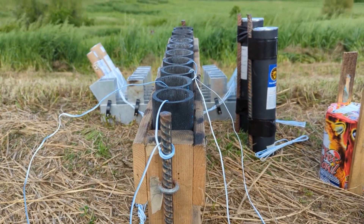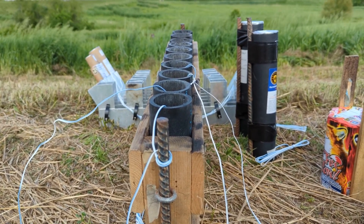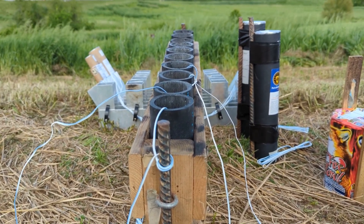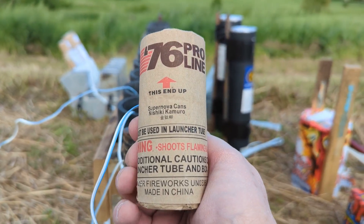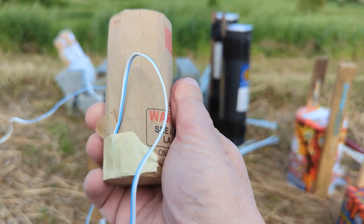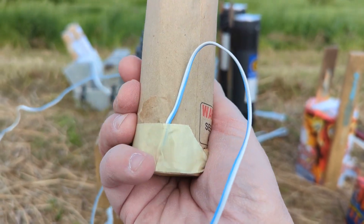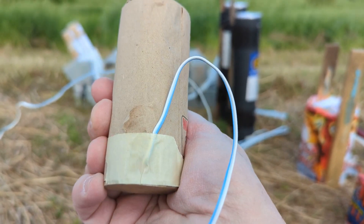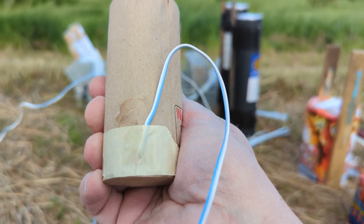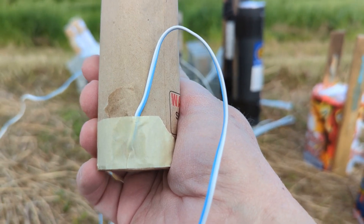Today I wanted to talk a little bit about how to properly tie off e-match wires to a rack. These are some shells that have been e-matched for instant fire. So we pull out the fuse, poked a hole with the brass awl, stuck the match head down right into the lift charge, and taped it off.